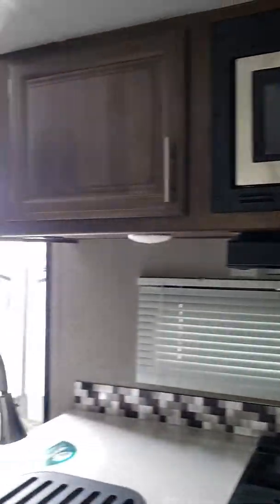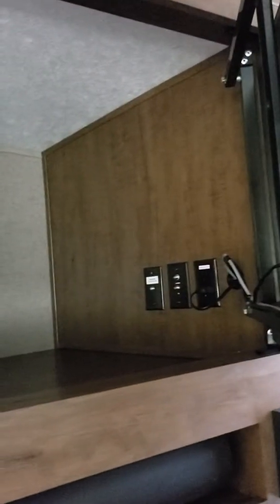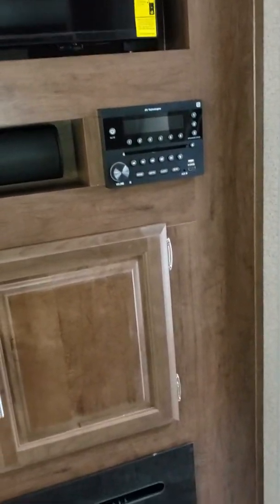More storage above the sofa. Huge oven, three-burner stove, one-point-three cubic foot built-in microwave oven. Dometic refrigerator with that wood grain look. TV area — there is storage behind that TV. Lots of storage. IRV technology radio, and you have your fireplace with some more storage.